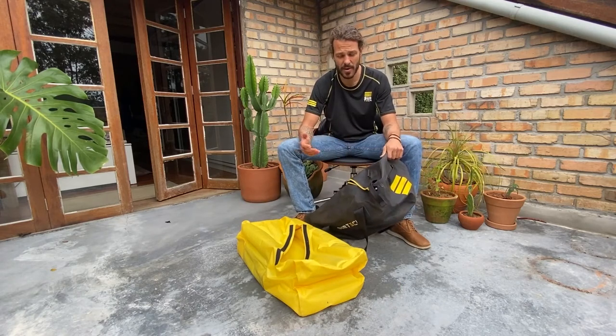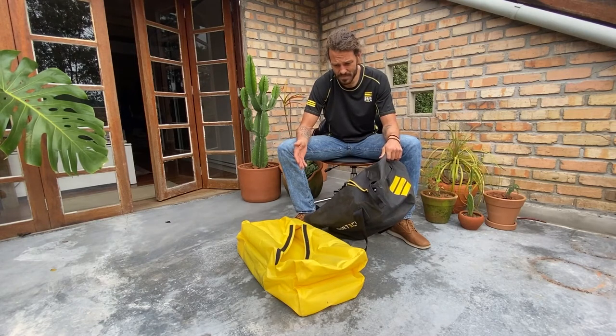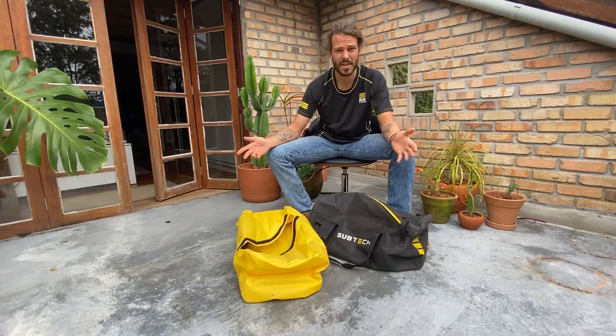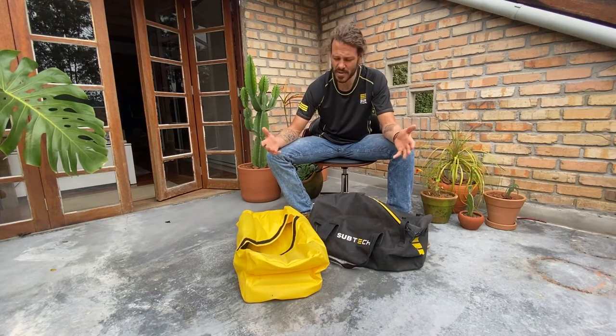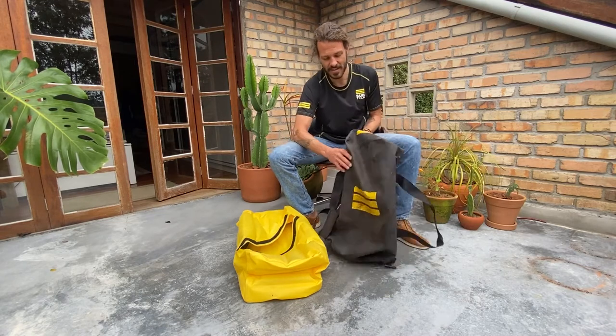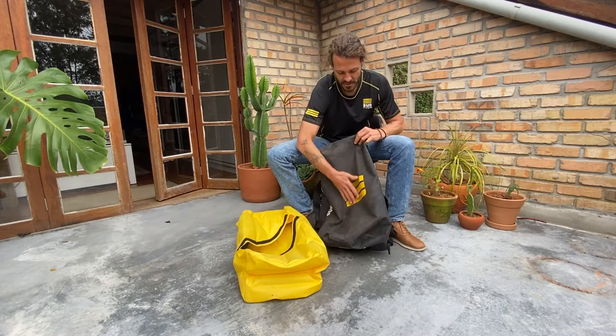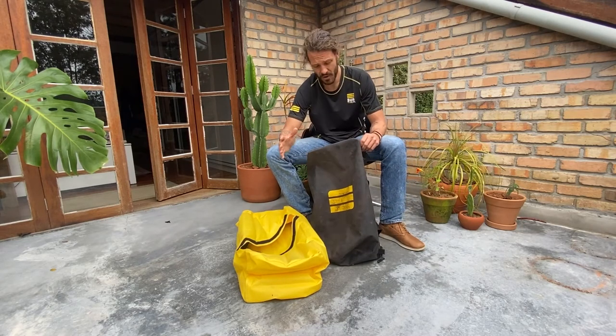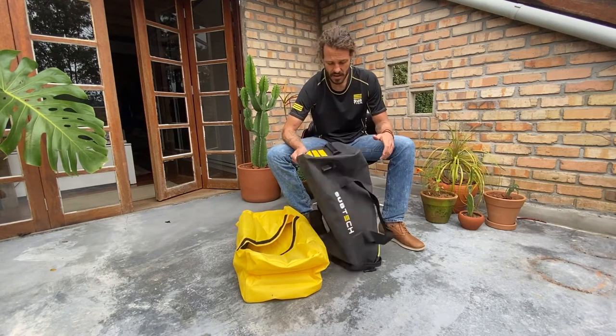I've had so many other bags and worked with a lot of other bag companies, and I'm really addicted to this bag. It's safe, sound, and dry. I recommend everyone to buy one, to test one — you won't regret it. Amazing durability and quality; you can see it just came back from my adventure so it's a little dirty, because I use these bags a lot. Super unique, very different from any bag you can find on the market. Subtech is the way to go.